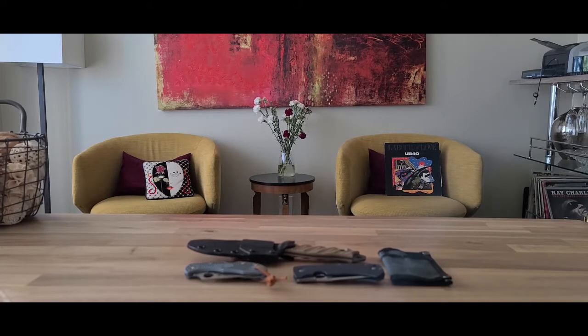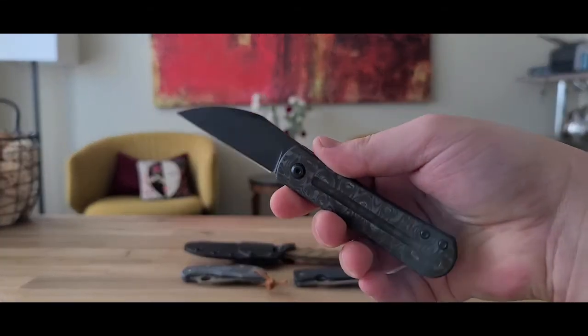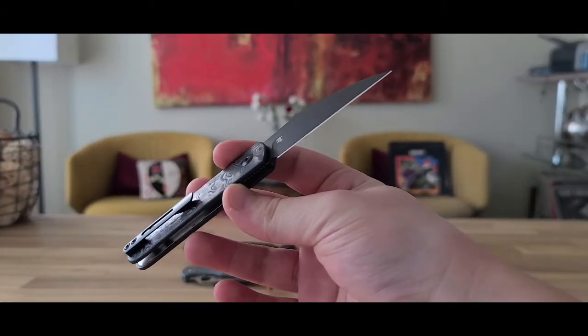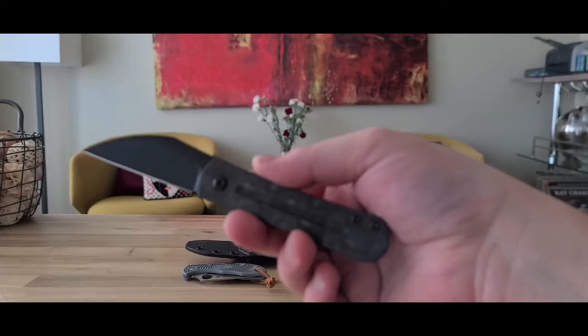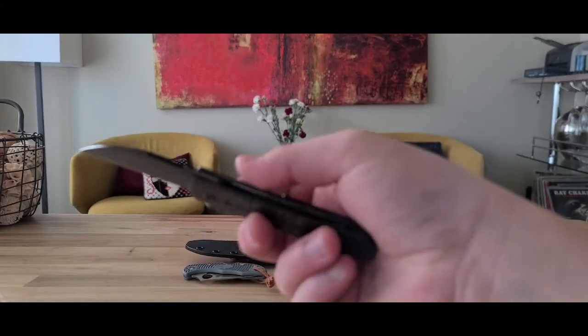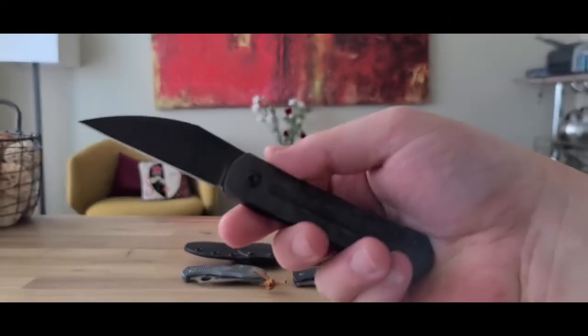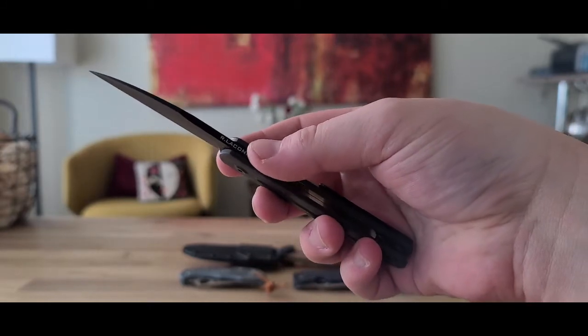Sorry about that — rudely interrupted by the Amazon man. Anyway, as I understand it, this is actually kind of a special or rare edition, not made in many numbers. It took me a real long time to find this, and it is really, really worth it.